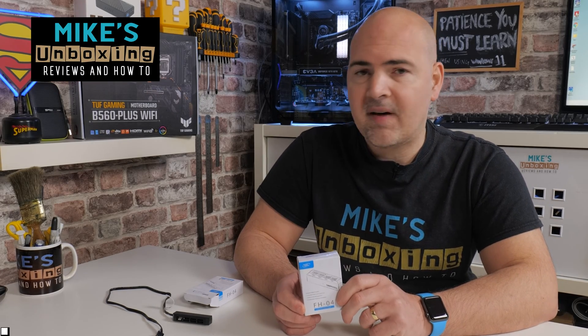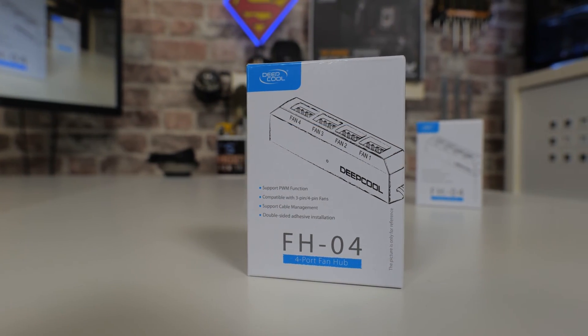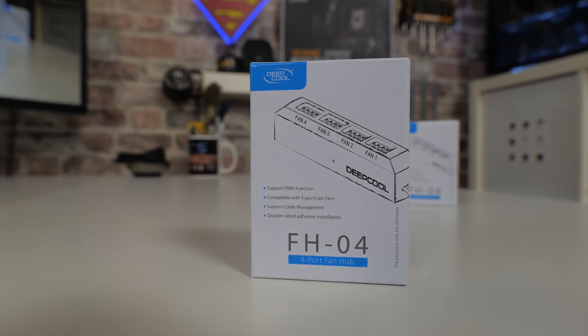Hi, this is Mike from Mike's Unboxing Reviews and How To, and on today's video we're going to show you how to add more fans to your PC when you've got limited fan headers, or if you just want to tidy up your wiring, and it's only going to cost you about £7. Keep watching to find out more.